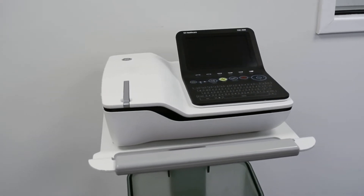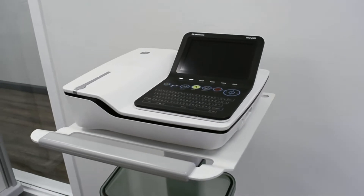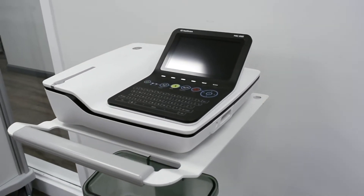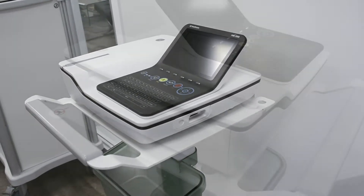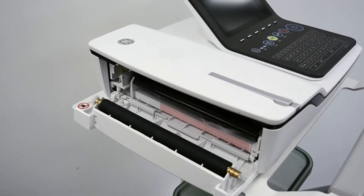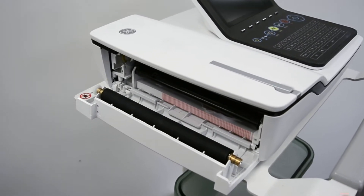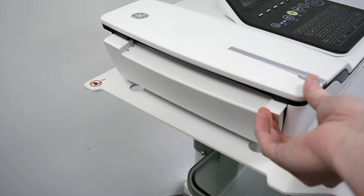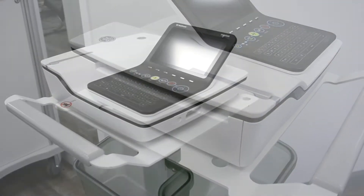The GE MAC2000 EKG is a 12-channel electrocardiograph that can be used on adult and pediatric patients in a wide variety of medical facilities. It can hold up to 200 ECG readings internally, with features to export the readings to PDS and XML, along with wireless capabilities to connect within your healthcare facility.